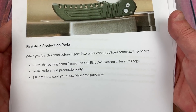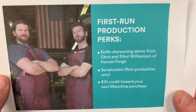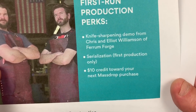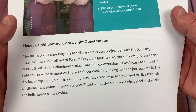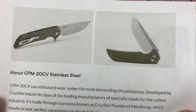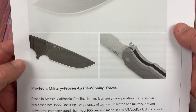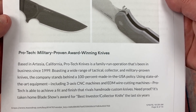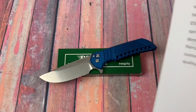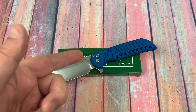So you're getting this design for half the price. Here's what the green one looks like. There are the Ferrum Forge boys, and serialization for first production only. Here you go — 8.25 inches, 3.6 inch blade, CTS 204P. Here's what the plain handle looks like. 100% made in the USA. So instead of this being made in China traditionally by Wee Knives or Reate or some other maker, this is being made in the USA — that's exciting.